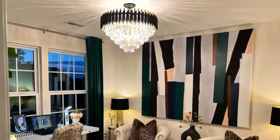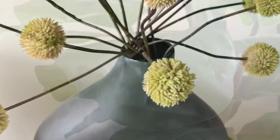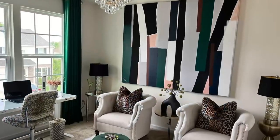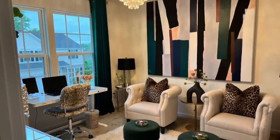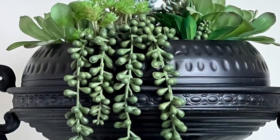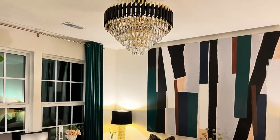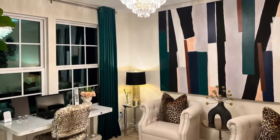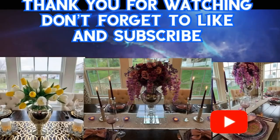Let me know what you think about my home office reveal — did I nail it or fail it? If you liked today's video, I hope you'll consider subscribing to my channel. Hit the bell so every time I upload a video you'll be notified. Don't forget to follow me on Instagram at Glamour Ellen. Please like this video and share — it really helps my channel. Thank you so much for watching. Bye bye, be safe!